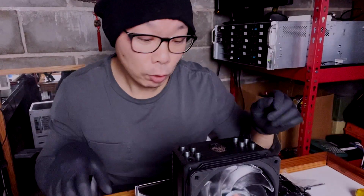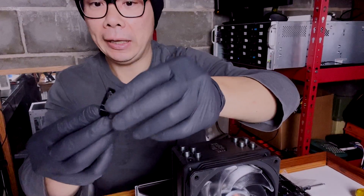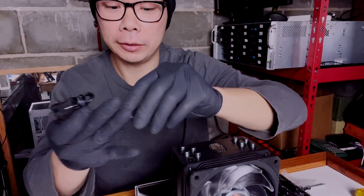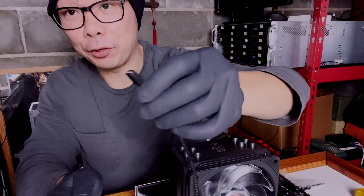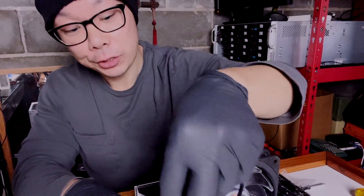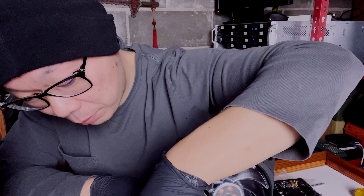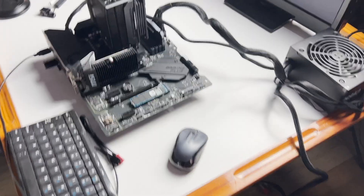For the RGB connection: if you have an older motherboard, you can use the included controller plug. If your newer motherboard has a 4-pin RGB port, you can plug it in directly. Since my motherboard is a newer type, we'll plug it in directly.